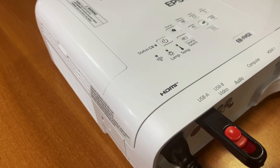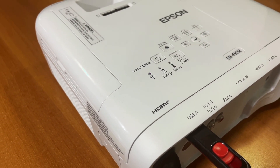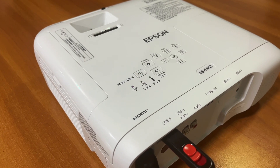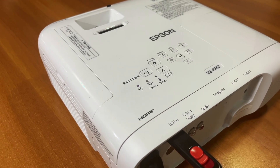As we can see, it has not stopped yet, so we'll wait a little more. Also remember to set the Direct Power function to Off from the menu before starting this process.